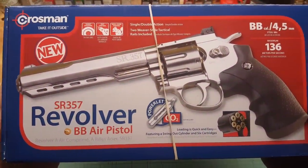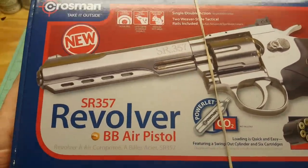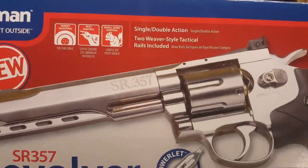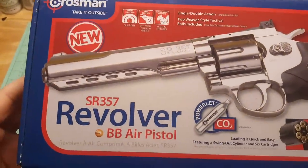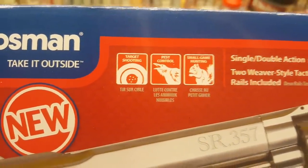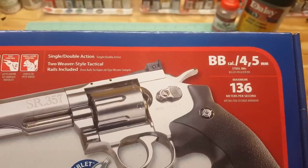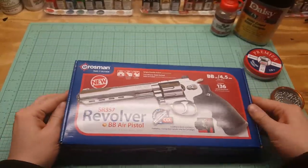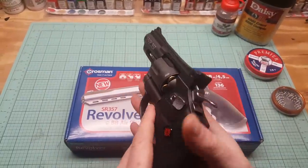This is the box it came in. It's marked in meters per second — I'm used to feet per second, so I'm not sure where it came from. It's a single/double action. It comes with two Weaver-style tactical rails, so we can put a rail on top and on bottom. Powered by CO2. Target shooting, pest control, small game — not sure about that. I did translate the 136 meters — it's about 445 feet per second. Using BBs. It's marketed as a BB air pistol.